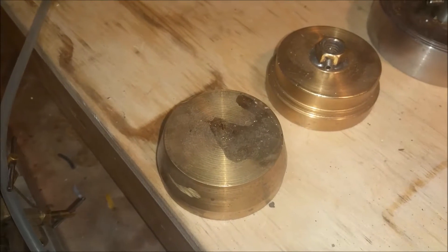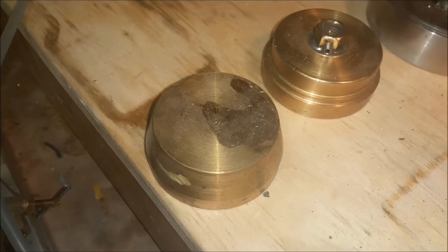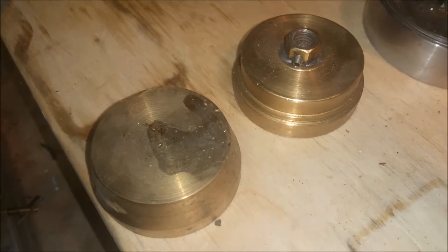Hey guys, just a really quick video here. This is the evolution of a flywheel — it's a long evolution. These are muffin cups here when I was casting brass with a propane torch. I need to show you the torch that I use.